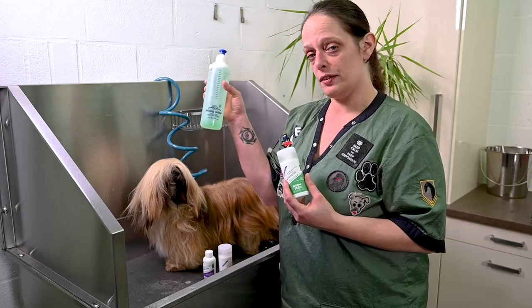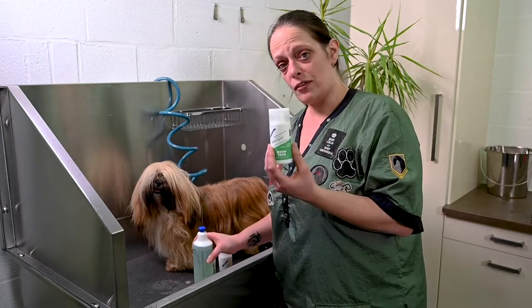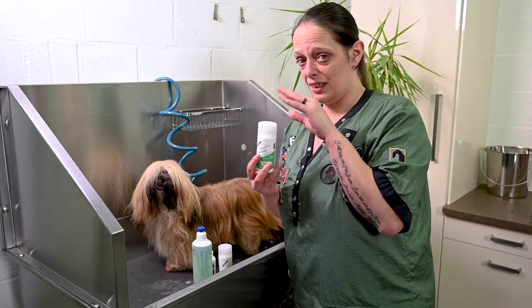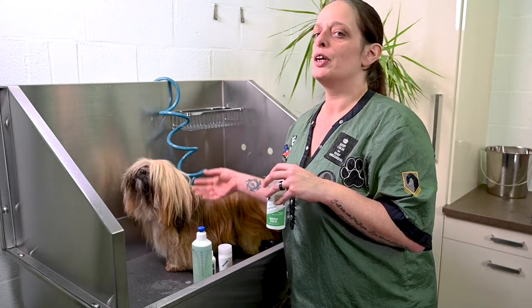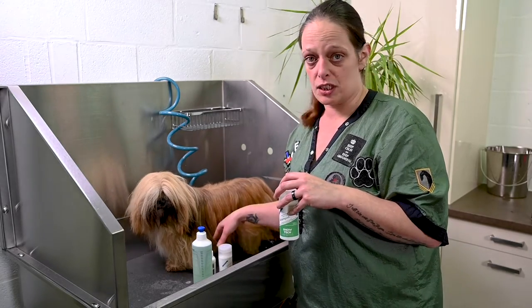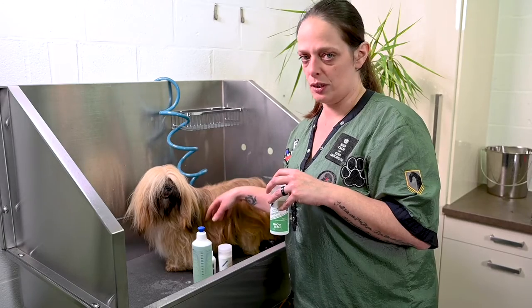So this is the diluted version, and this is the concentrated. Why do you have to dilute? Well, mostly if you use the concentrated shampoo, we are sure that 90 percent of dogs will scratch themselves or have irritations on the skin. So it's really important that you have to dilute it.